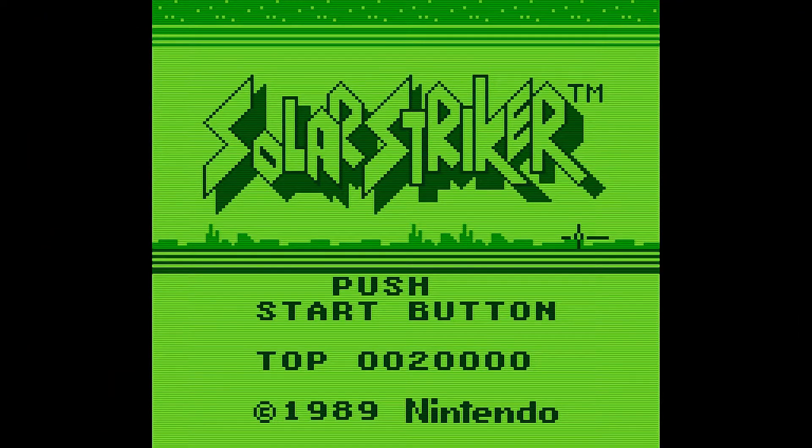Alright, so today we're going to be playing Solar Striker on the original Game Boy. I'm playing the original game on my Retron 5. It's being outputted to my M Classic, which is going into my Elgato HD60S capture card.